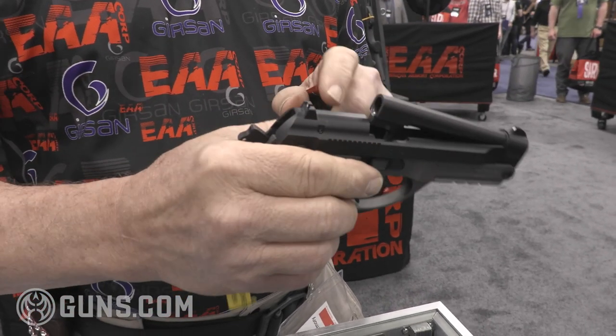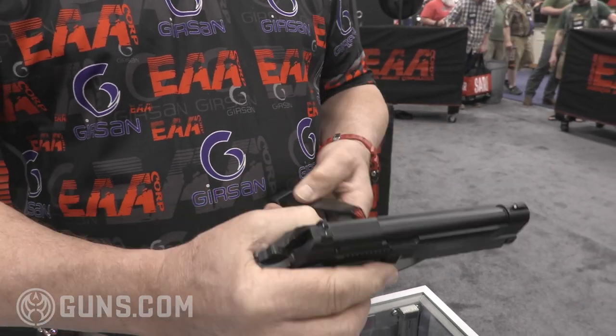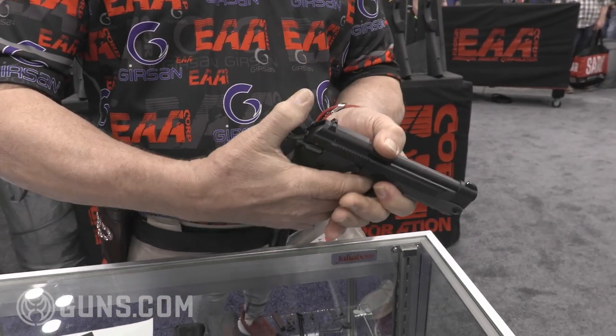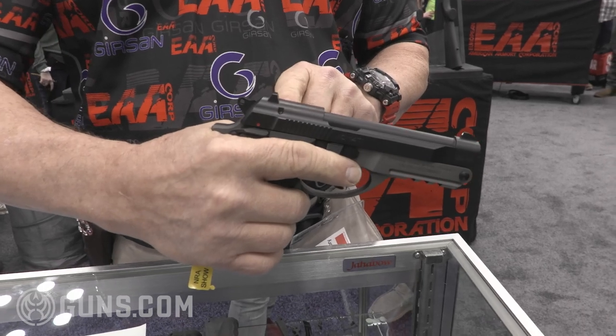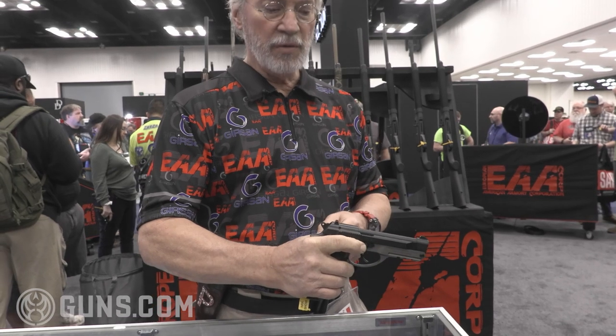You just tip up the barrel — we recommend safety on when loading — insert a round, take a magazine, pick it in and you're ready to go, whether it's cocked and locked or ready for double action. It also has a firing pin block safety. Since it doesn't have an extractor, all loading and unloading should be from the barrel. So you tip it up, drop the round out, tip it up and put it in.